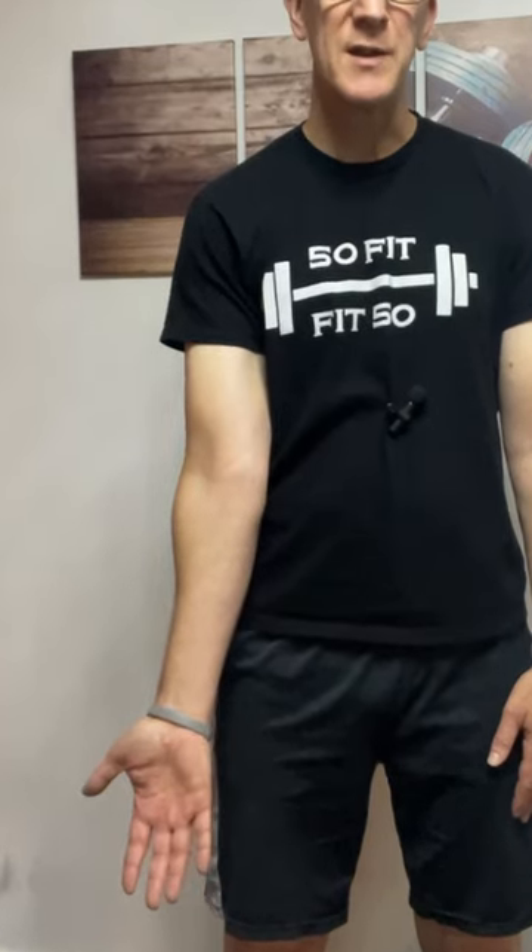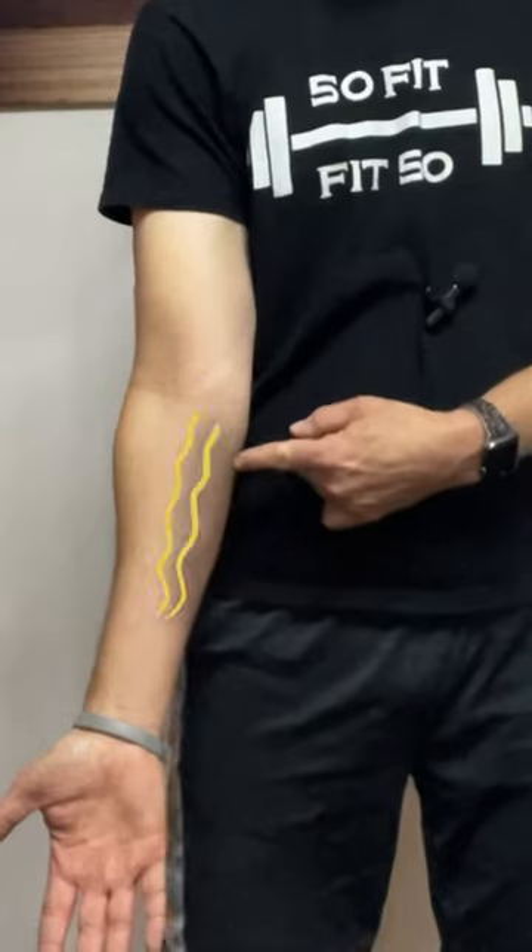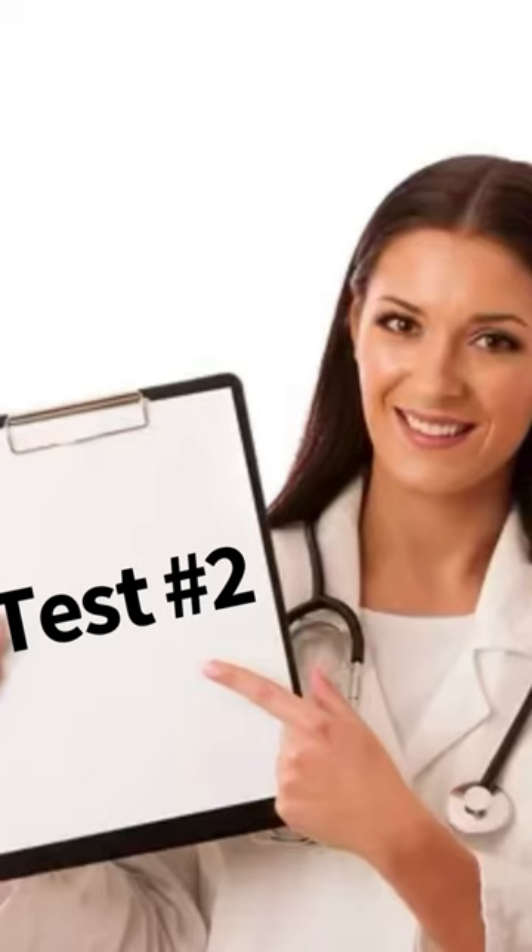Now put your hand in a fully supinated position, like it will be when you're performing a chin-up. Feel that unusual stretch just below the elbow? Test number two.